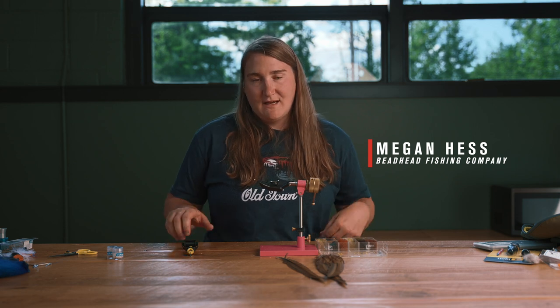My name is Megan Hess and I'm the owner of Beathead Fishing Company. I'm also a registered main guide and commercial fly tier, and I want to show you how to tie my favorite nymph, the pheasant tail nymph.